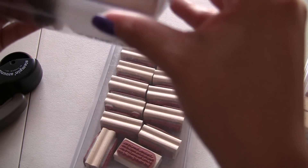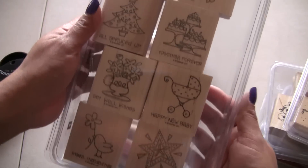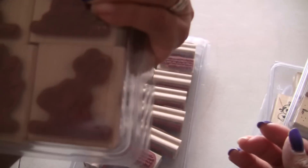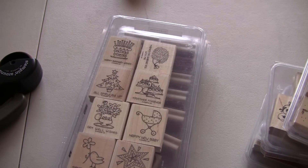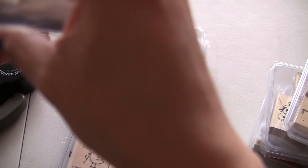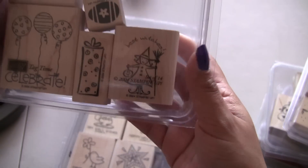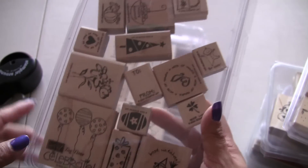This one is called Fun and Fast Notes. It's a set of eight. That's what it looks like. And then I have this one, which is Tide Time. It's a set of 14. So it's got all of those.